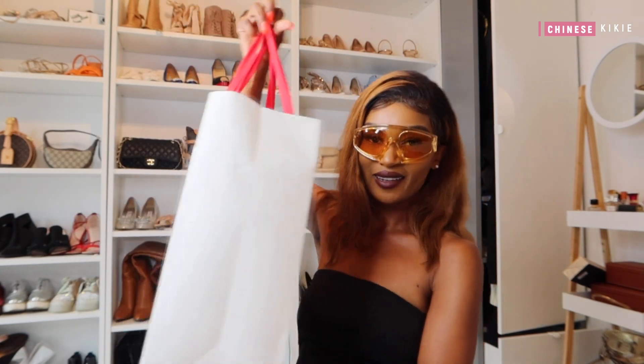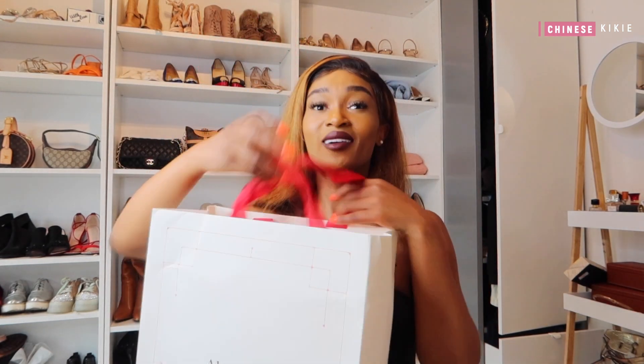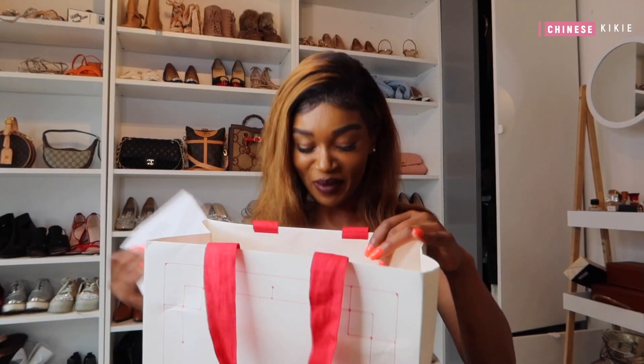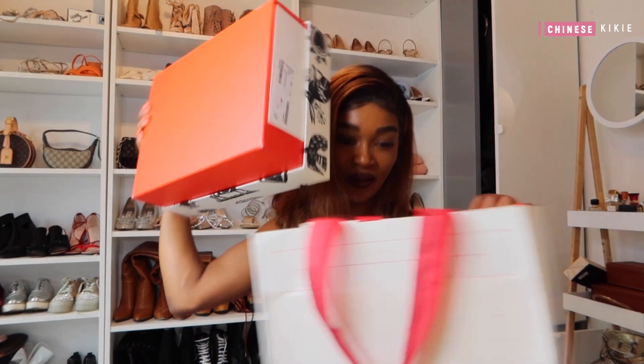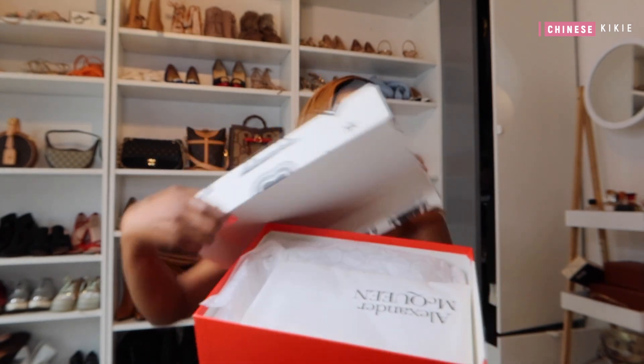I got something from Alexander McQueen — I have never bought anything from Alexander McQueen so this was the first time. I got this in Milan. My friend, who is a personal shopper, took me to the store and I got one of the best services. I had the items shipped back to Belgium. So we have the Alexander McQueen bag here and this is the box.